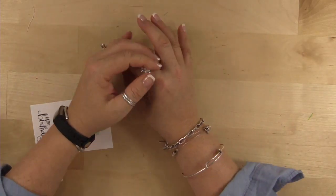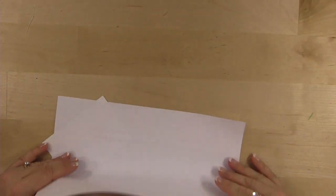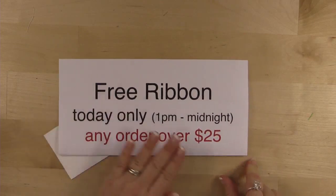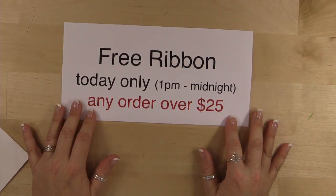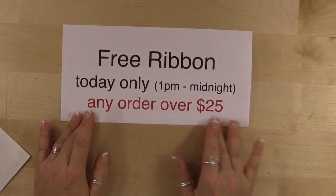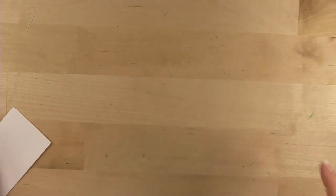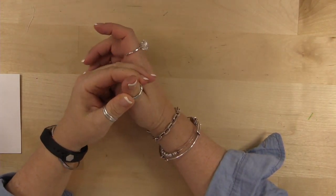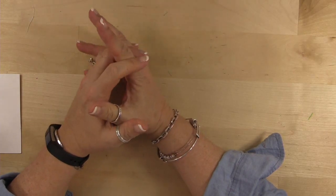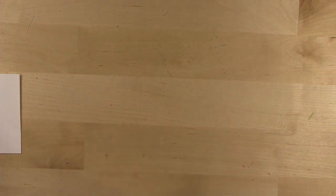I should have mentioned this at the very beginning before we lost everyone — I'm having a one-day-only sale today from 1 PM until midnight. Anyone that orders $25 or more is going to get a free roll of ribbon from my retired ribbon stash. Today only until midnight — that's my little commercial break. Let me look for any remaining questions.